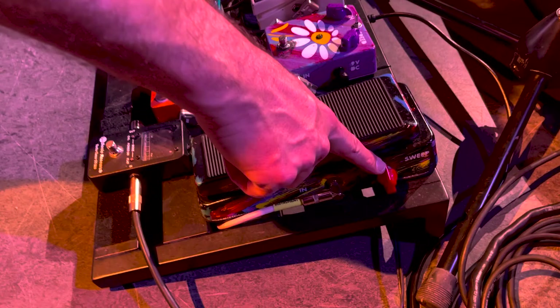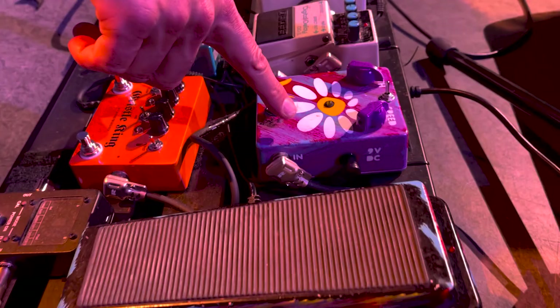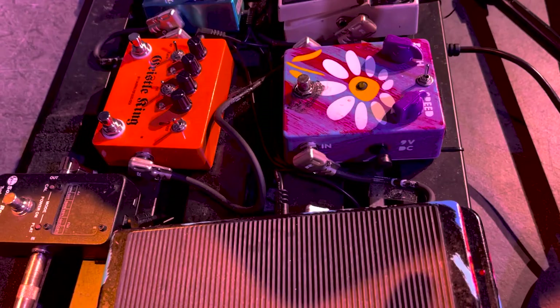We've got the Jam Pedals Retro Vibe, which is a delicious uni-vibe type effect. Then we have the Boss DD3 — I keep it on a kind of a longer delay setting. I barely have it on; I just like a little bit of a trail.